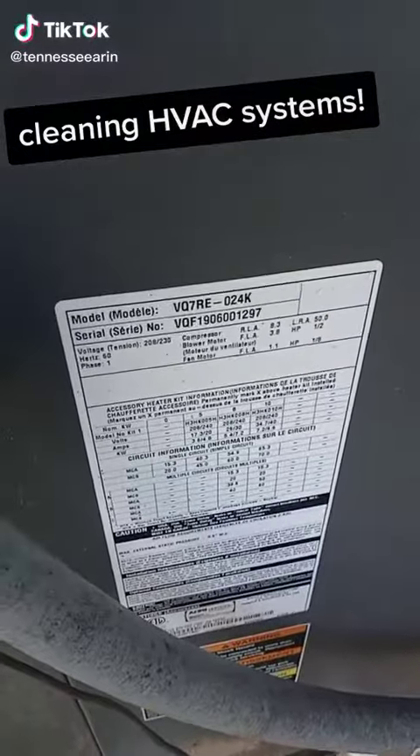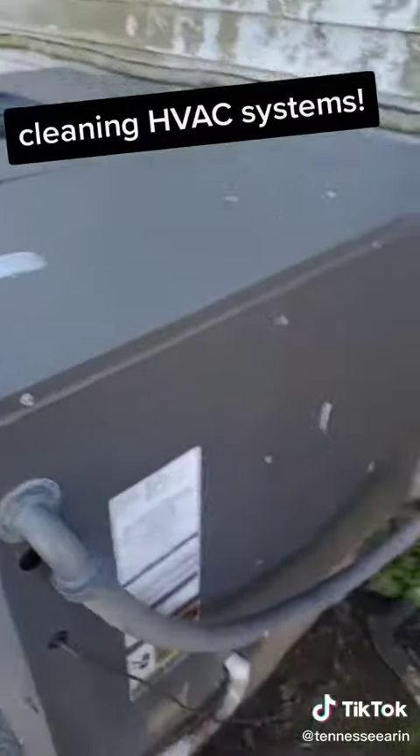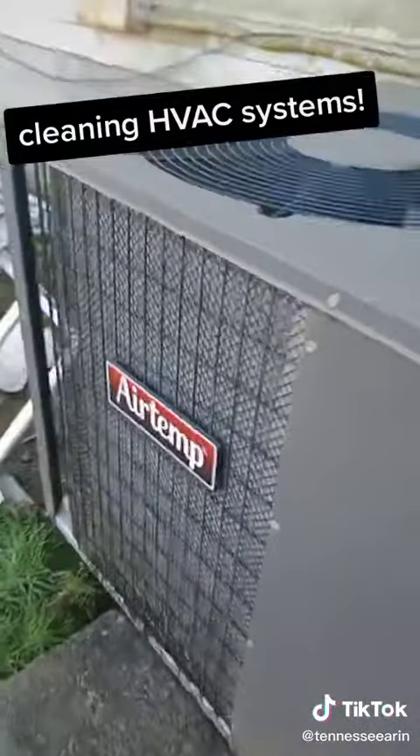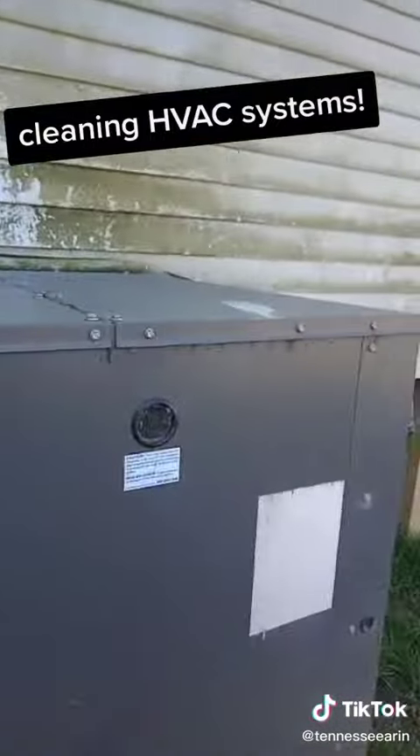I'm going to check the registration on all these machines — if they're not registered, they will be before I leave the property. Our job today is to clean all these heat and air units.